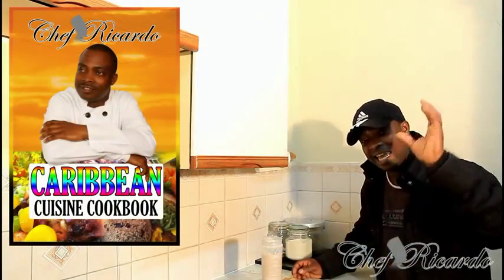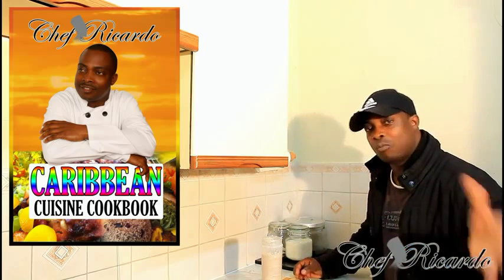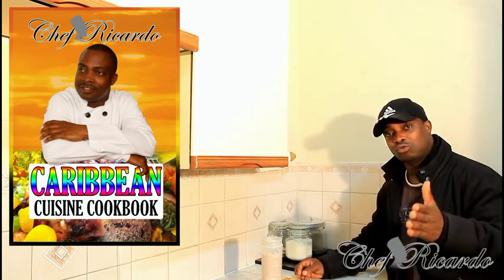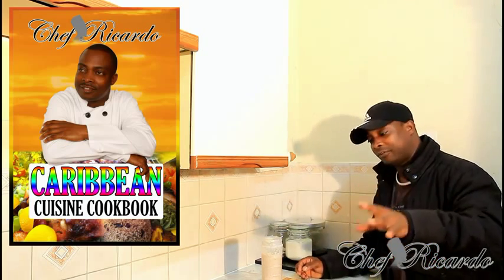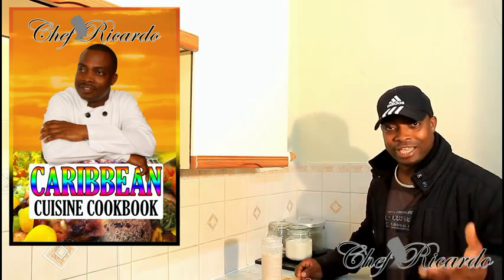Welcome back with Chef Ricotta in the kitchen. Today I'm going to show you how to make yourself a nice lovely peanut punch drink at home — it's really massive and nice. Hopefully you like the recipe. Subscribe to the YouTube channel, thank you so much for watching Chef Ricotta cooking program. Remember, peanut punch is one of the number one Jamaican drinks.